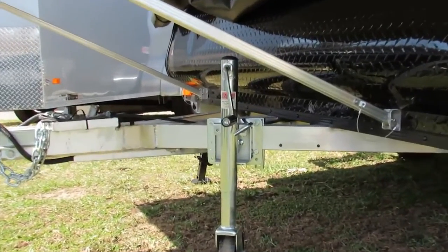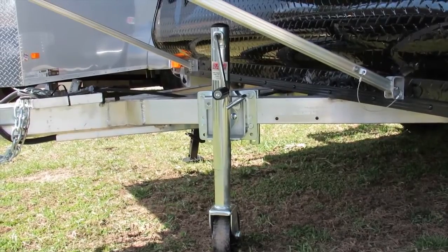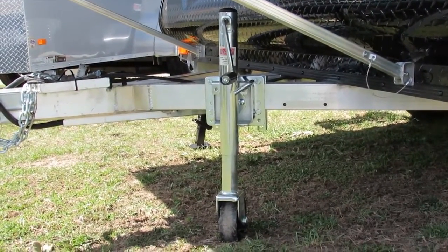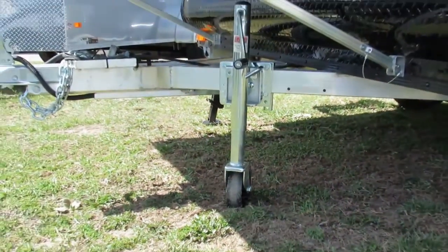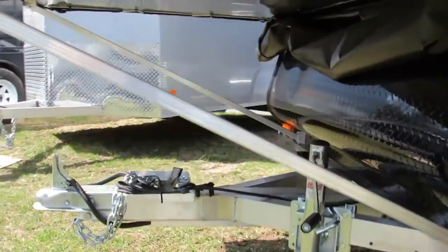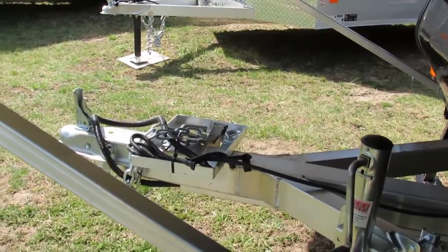On the front of the trailer we also have a manual crank jack, and it does swivel across the frame so it tucks away for when you're traveling. It also has a wheel on the bottom so that you can move the trailer yourself — it's very light tongue weight. You've got a battery tray up front, and that's where your Interstate Deep Cycle battery would go.